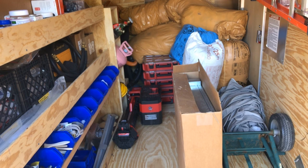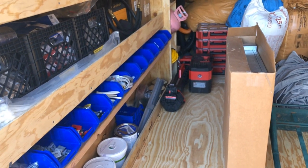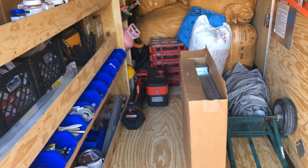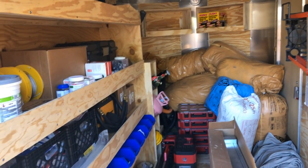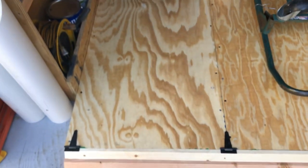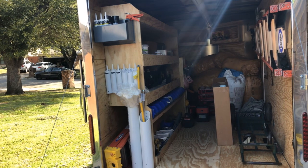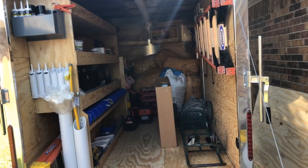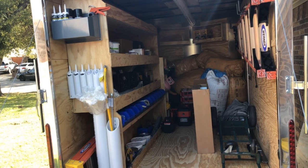We're going to see how this does — it's always a constant evolution. The next trailer will probably be bigger, at least a 7x14 double axle, but for now this is what we're working with. I think we made pretty good use of the space. Next time I would do bifold doors and skip the ramp. As always, smash that like button and hit us up in the comments if you have any questions — we'd be happy to answer them.